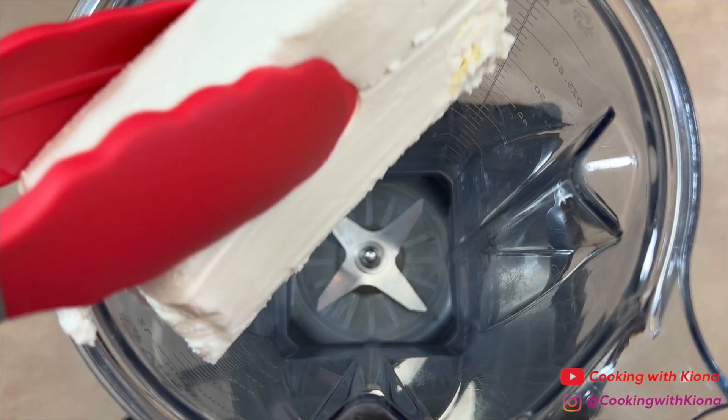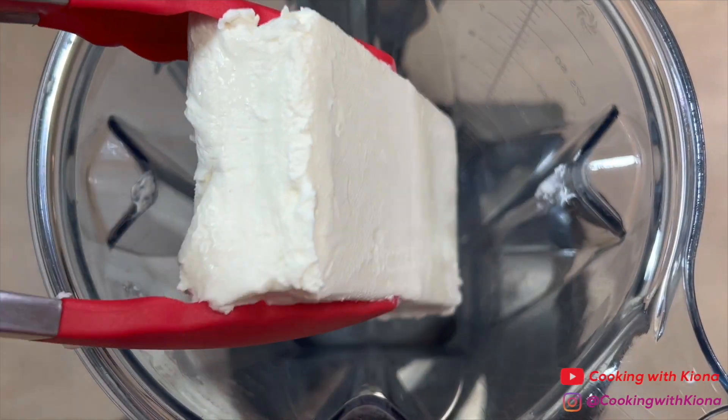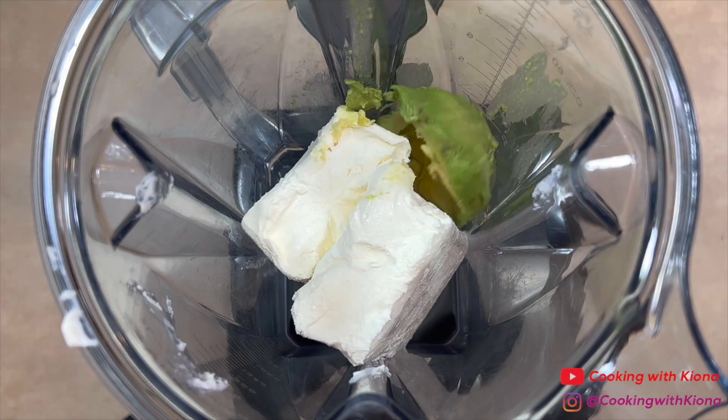In a blender, add two blocks of cream cheese and two avocados.